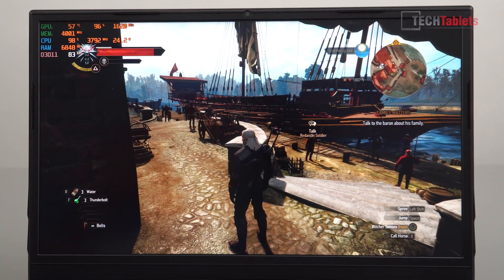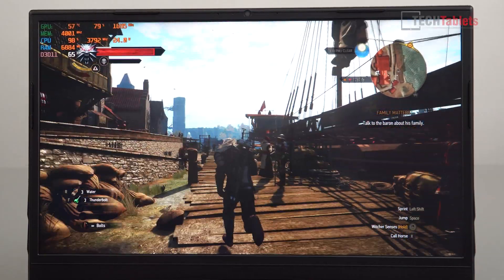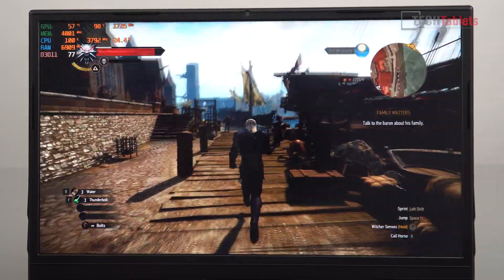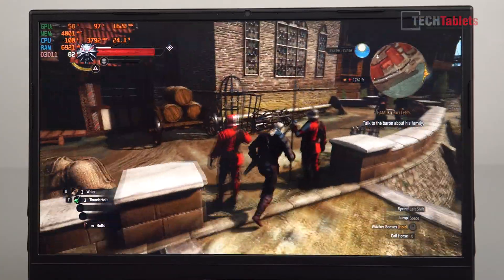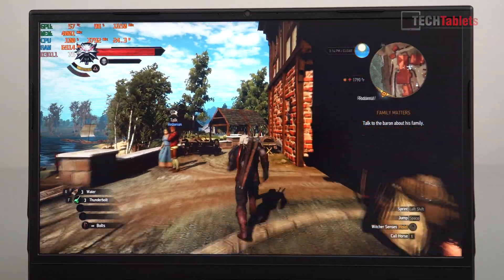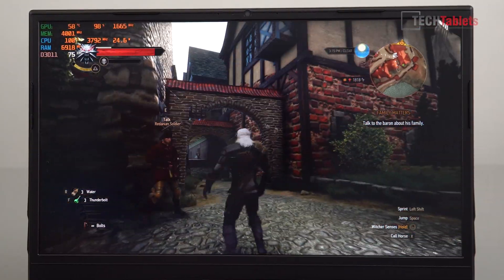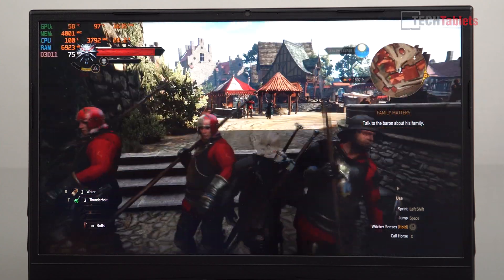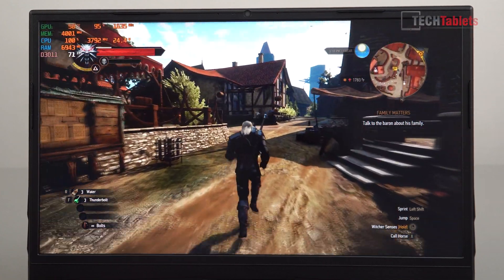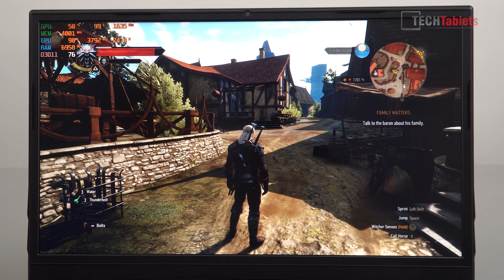I'll have a full gaming review with more games and more performance data, but in The Witcher at 1080p on the medium preset it looks good and we're getting over 60 frames per second — the GPU is certainly holding its own even though the CPU isn't powerful. Most games at 1080p on medium to high settings are going to be perfectly fine and playable. Taking advantage of the 144Hz screen will be for older titles and lighter engines like League of Legends or Counter-Strike: Global Offensive.